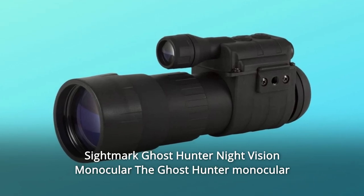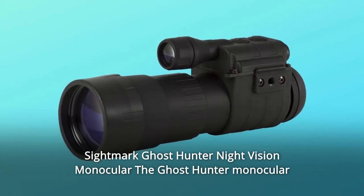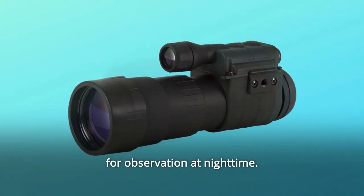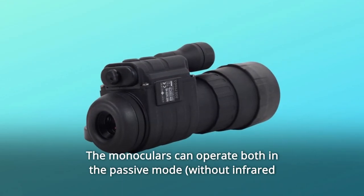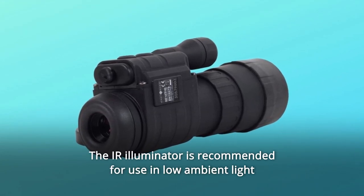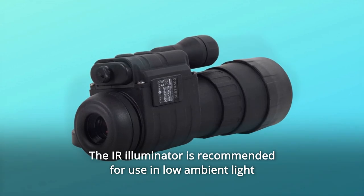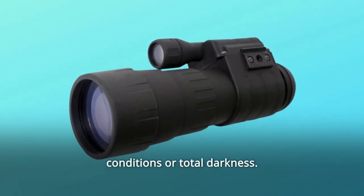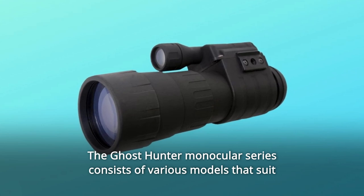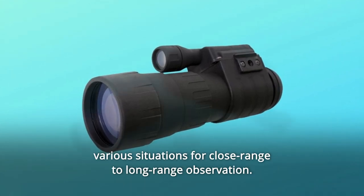The Sightmare Ghost Hunter Night Vision Monocular series consists of Generation 1 Night Vision Monoculars designed for observation at nighttime. The monoculars can operate both in the passive mode and in the active mode. The IR Illuminator is recommended for use in low ambient light conditions or total darkness. The Ghost Hunter Monocular series consists of various models that suit various situations for close-range to long-range observation.